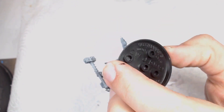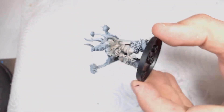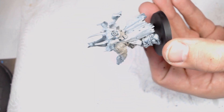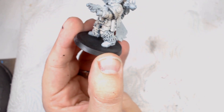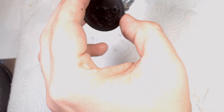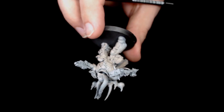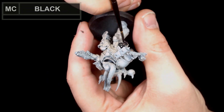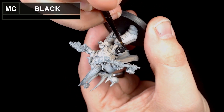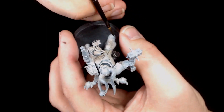We're starting off with a bit of airbrush work, coming from underneath with Israeli sand. The top layer from above is an off-white, sort of a light grey — Vallejo light grey prime. I'm just throwing some depth into the model, getting a bit of shadow in there before we start. This is all done by hand from here on in — the airbrush just makes life a little bit easier.